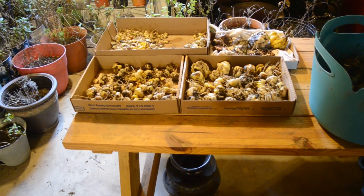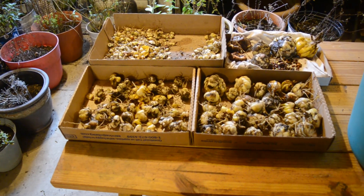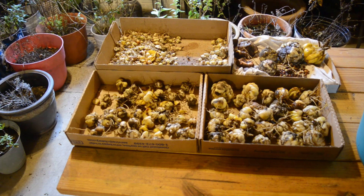This is the lilies from one 4x4, just the lower 7 inch 4x4. These are the ones I've already taken out, haven't divided them all yet.